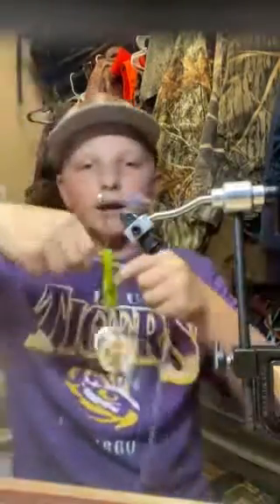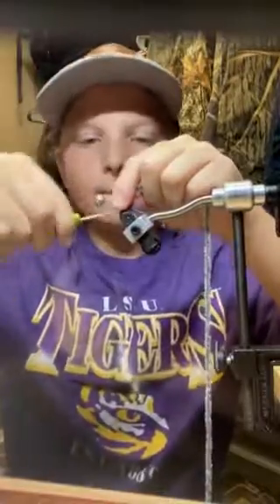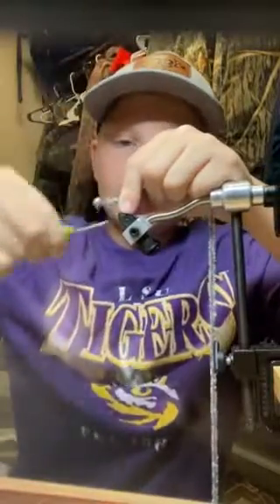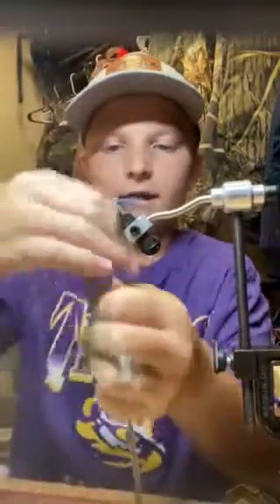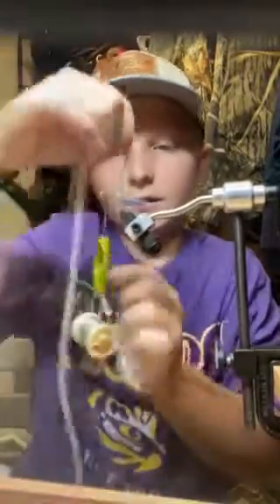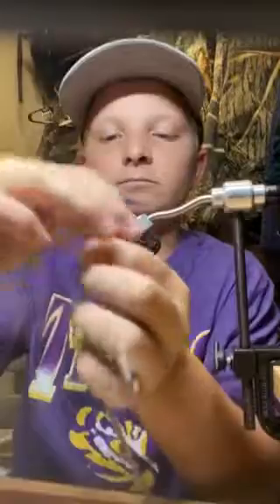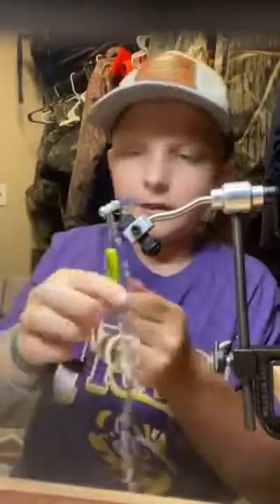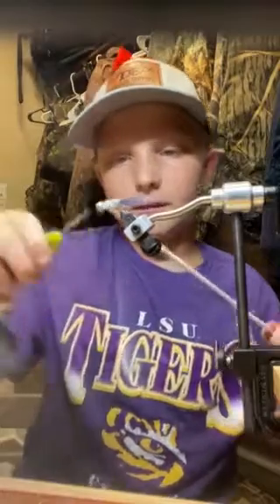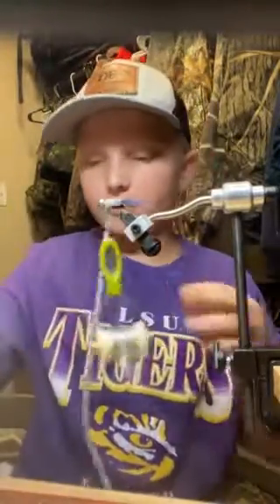Now we're gonna grab this gray shad color body. We're gonna tighten up, make sure it's nice and tight, and now we're just gonna wrap. My dad said you don't let any slack — you just wrap it nice and tight. And there we go, that's our jig.